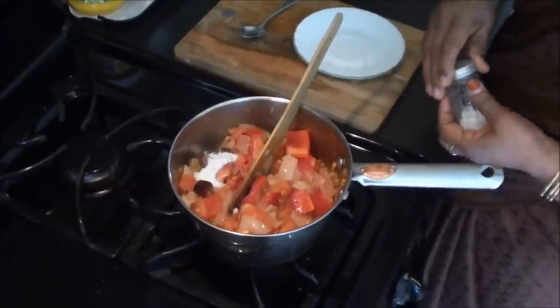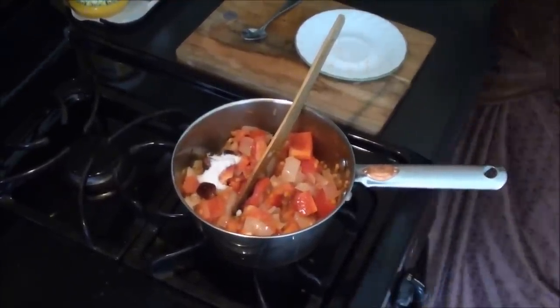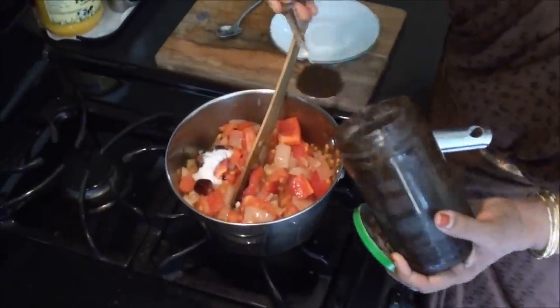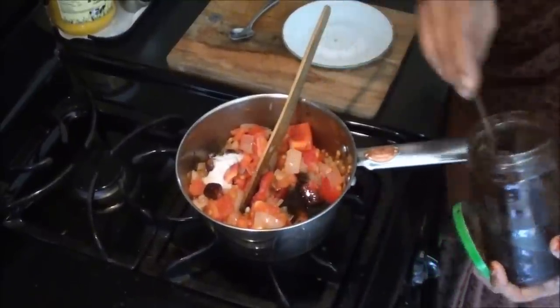Let's add the pepper. Let's add the pepper in the pan. The pepper is now added. I'll add this now. Give it to the pan. Let's add it. Then, let's put it together.